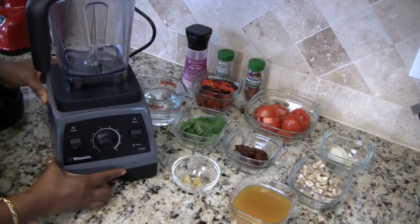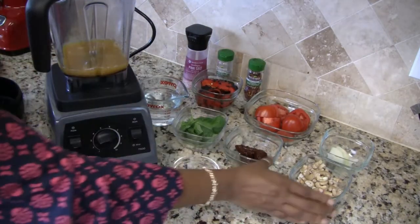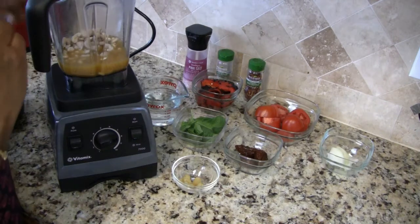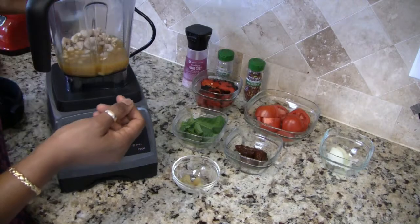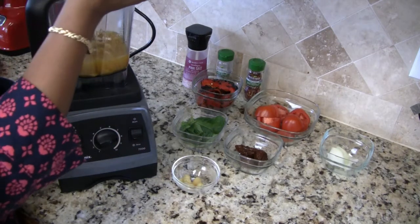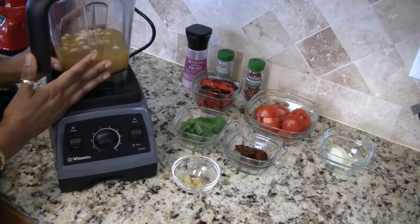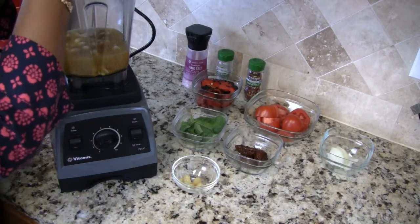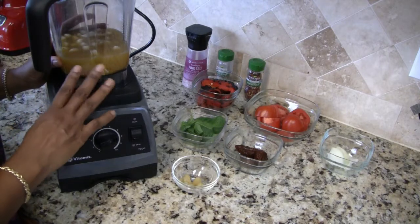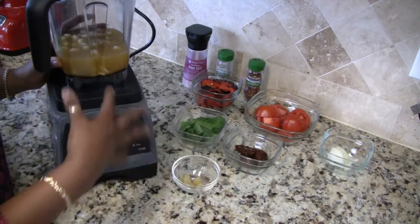First I'm going to add in the broth, cashews, and half a cup of water, and blend this up until it's smooth. The reason why I don't just dump all the ingredients in at once is because I want to make sure that my cashew cream is creamy and doesn't have any chunks before I put all the other ingredients in.